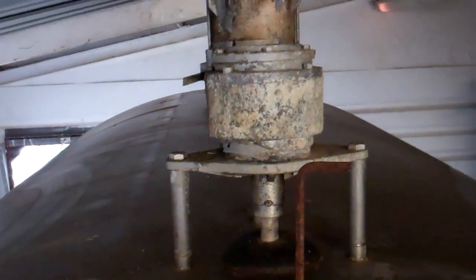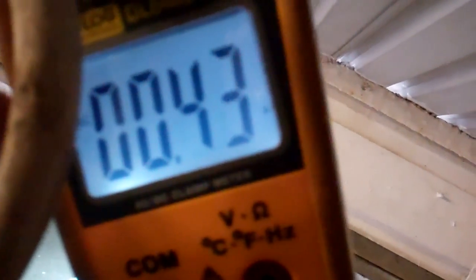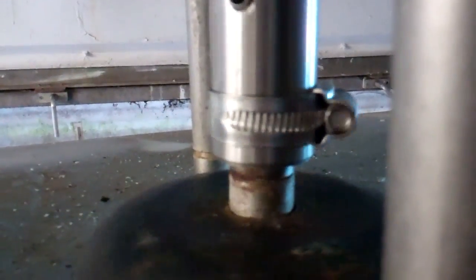It's safe to say the gearbox is gone — there's a new one on there. It's drawing 0.4-3 amps. Put a hose kick on, hold the pin. That's the maximum.